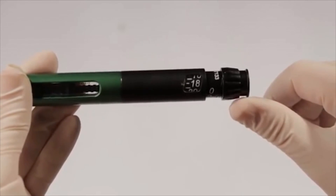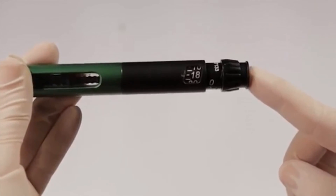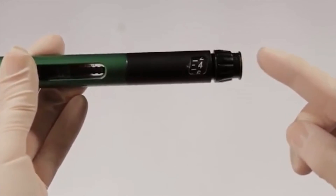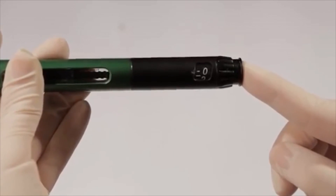If the button will not depress smoothly or seems stuck, check to make sure the rotating dial is not caught in your thumb or glove when pushing in. You may also try tapping with your thumb or finger on the top of the button to move it along. Never force the button in — this may damage the pen mechanisms.